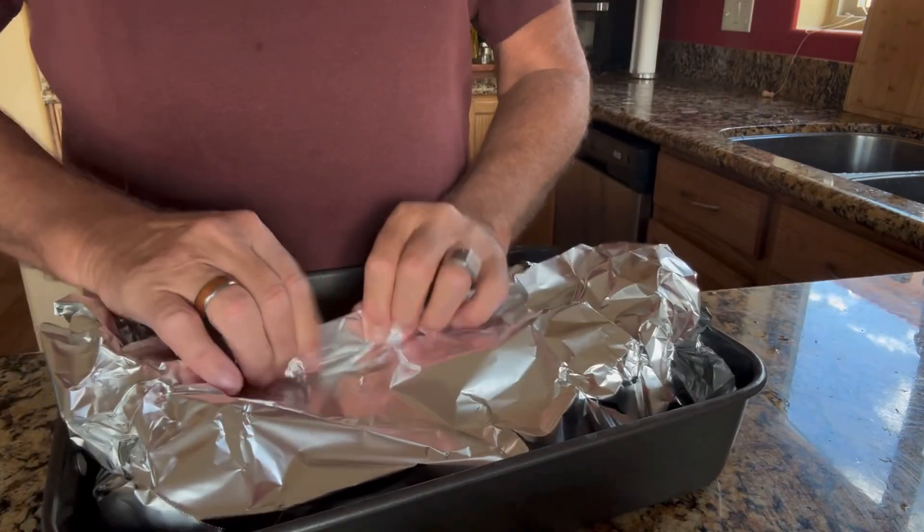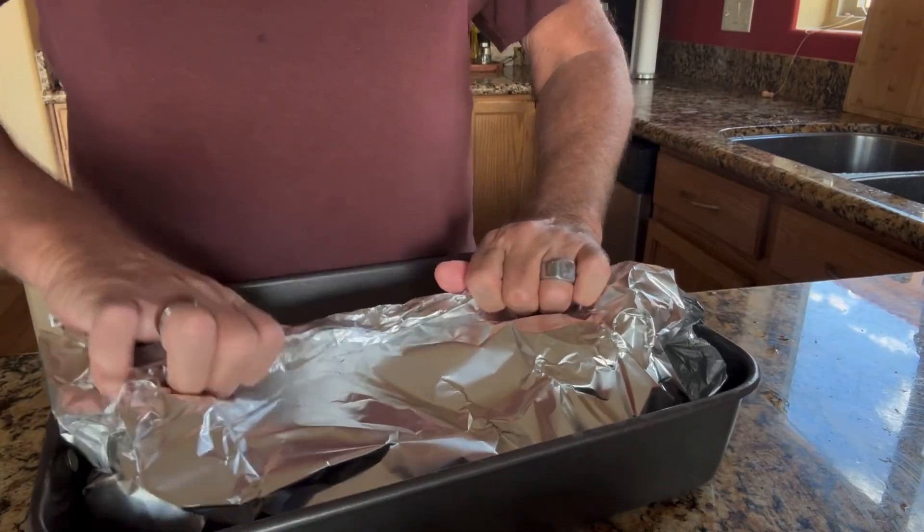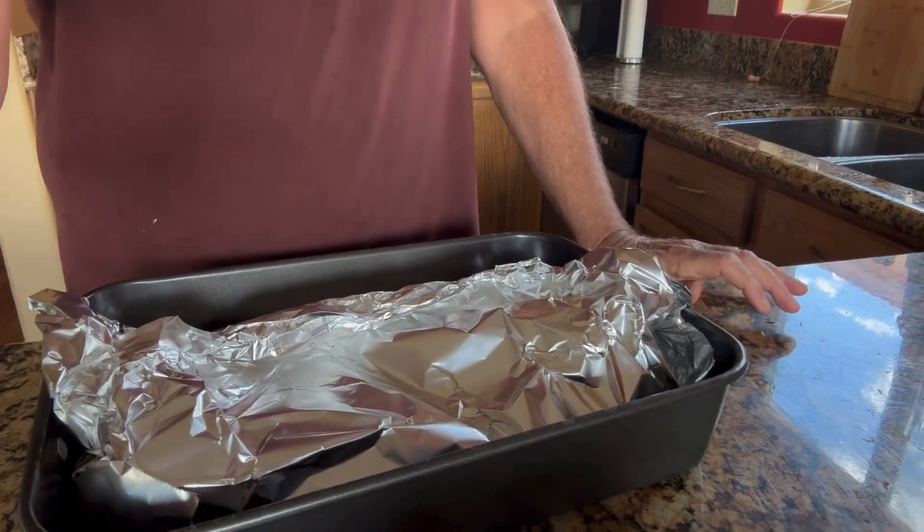Those will go in the oven for 35 minutes. Once they come out, they'll be ready to eat. So 35 minutes covered, then I'll uncover it and let it cook another 10. Let's get this over in the oven.